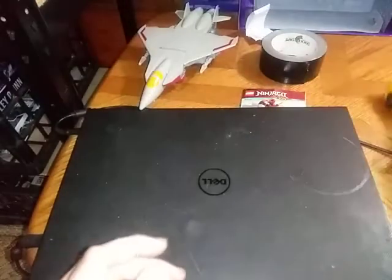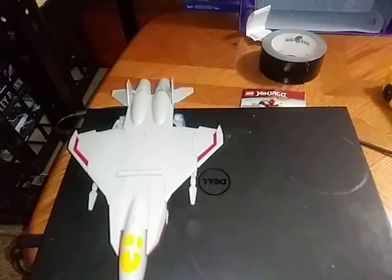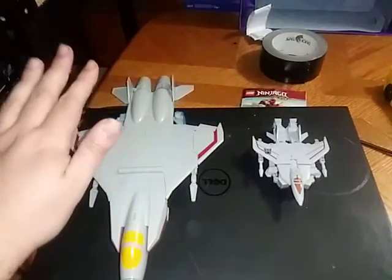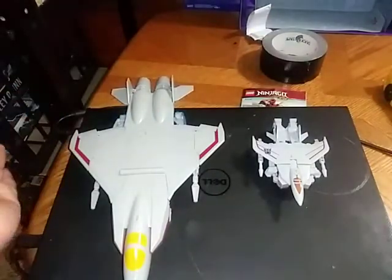Now we're going to do a Starscream comparison with the only Authentics Bravo Starscream we've had so far. I have to transform him off camera — shouldn't take more than a minute, but he can be a little bit fussy. Here he is next to Legends Authentics Bravo Starscream. I hope with Authentics Bravo they give us a Deluxe Starscream, but for now this is very good.